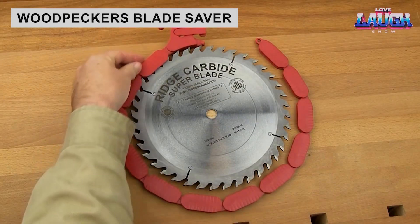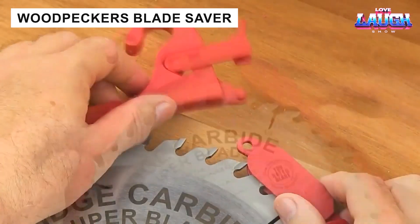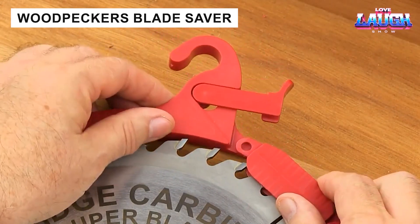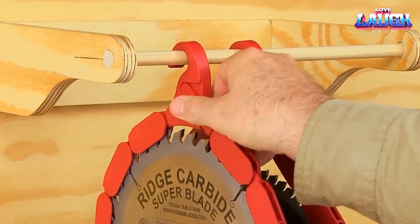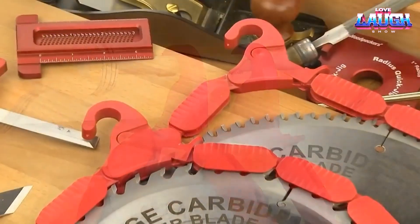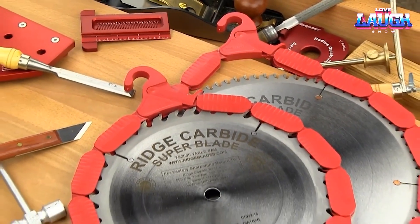Wood saw blades often paradoxically combine strength and fragility. They can easily cut through even hard woods such as oak and pear. However, if you don't take proper care when storing them — carelessly stacking the blades on top of each other — the teeth may well become chipped.